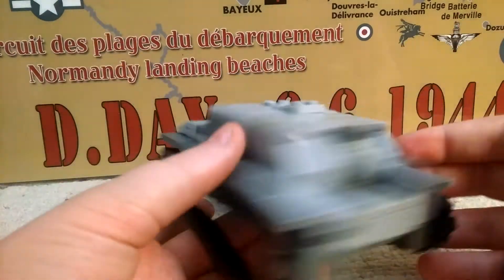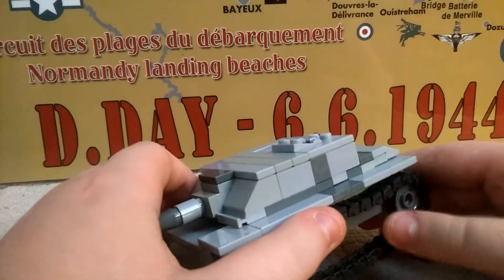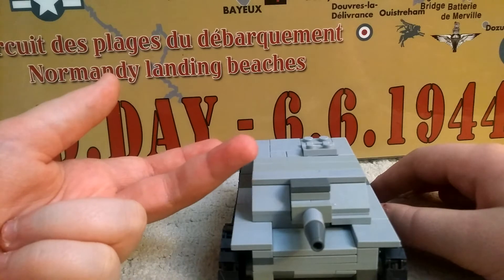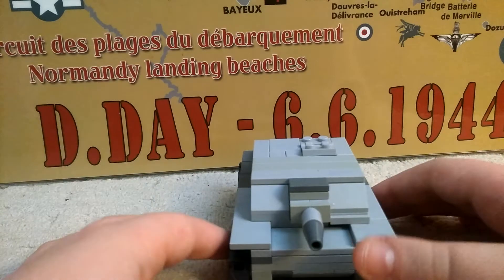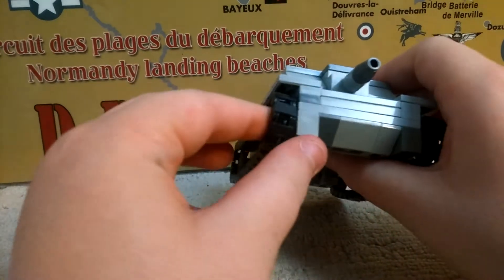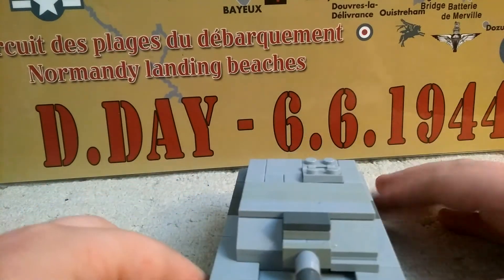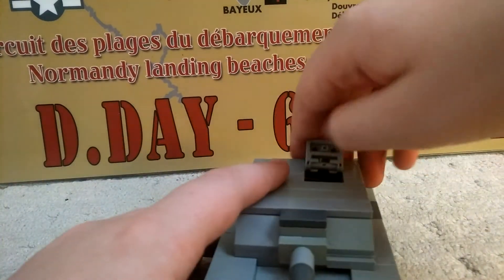This vehicle saw action in probably half the theaters of war. It served in Italy, France, Poland, and Normandy, among other theaters. Some surviving models were used as target range tanks and were likely shot up.